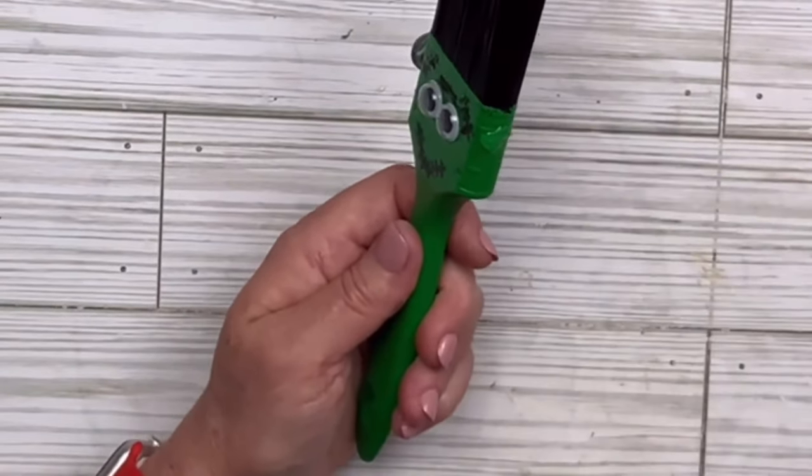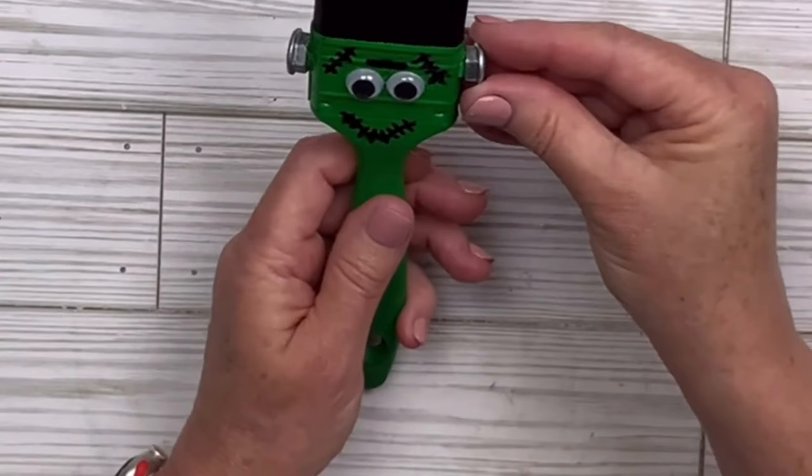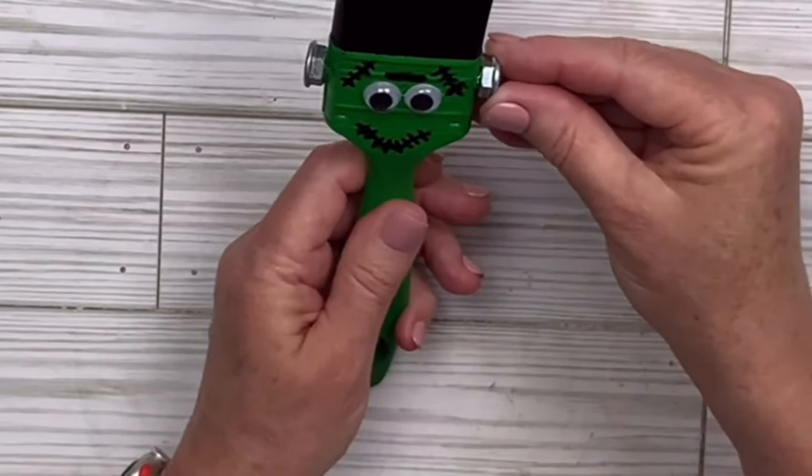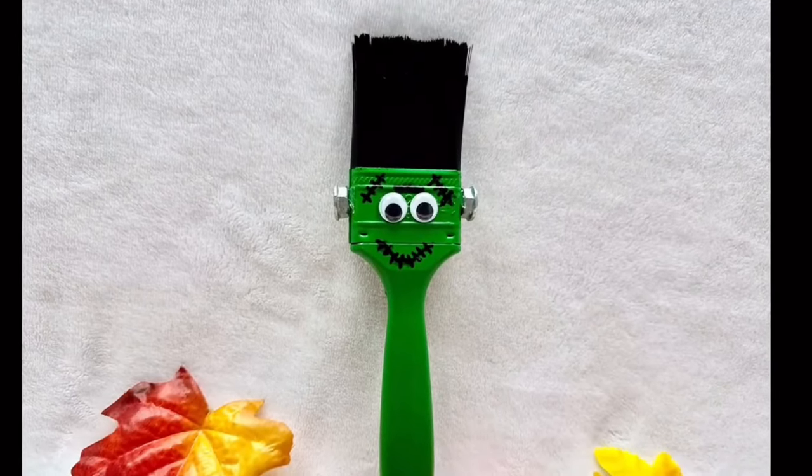Honestly, the thing that took the longest was waiting for the paint to dry. Otherwise, this would basically be a five-minute craft. So if you have a heat tool to dry it faster, then it could be a very fast craft, and I think it turned out adorable.